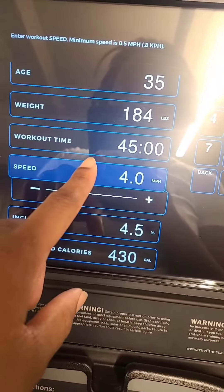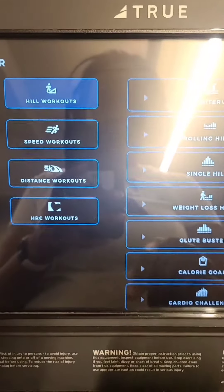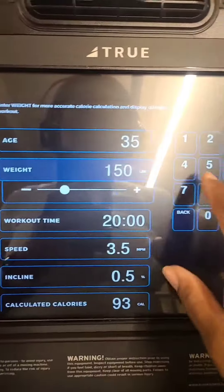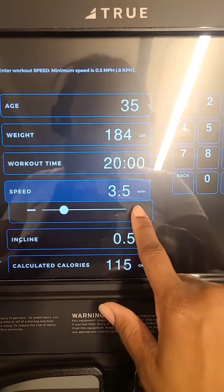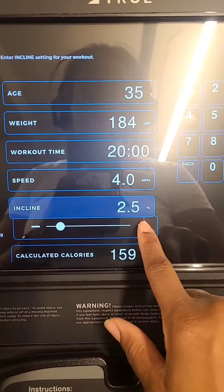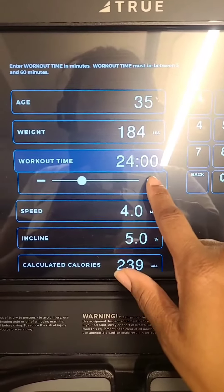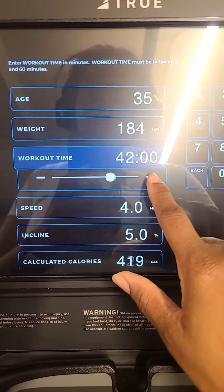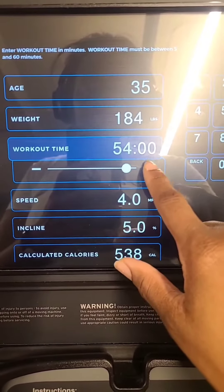I might go higher than 45 minutes. So I'm choosing a hill workout and then I'm going to do calorie goal, and then 184 was my most recent weight. Speed up to 4, incline up to 5, workout time at 45 minutes. I'm only at that, so we may have to go up to 60 minutes.